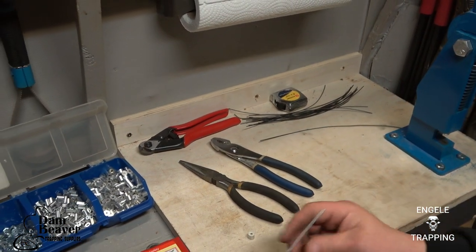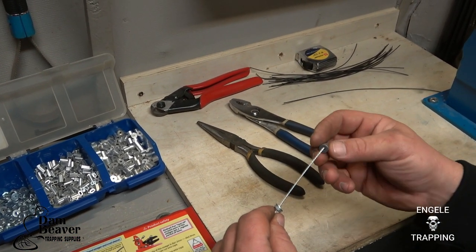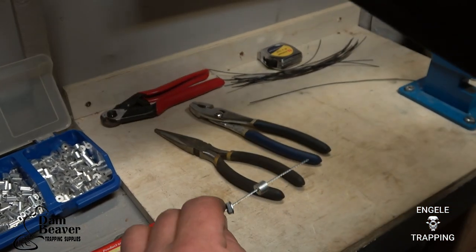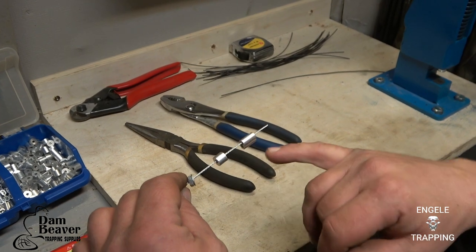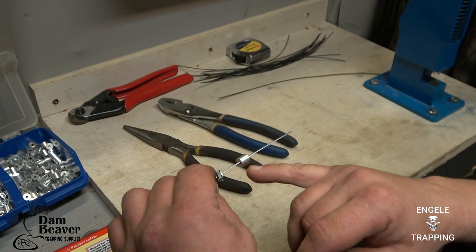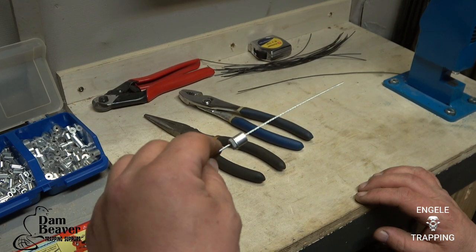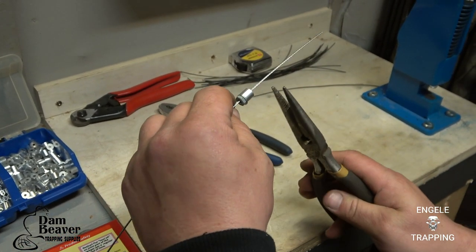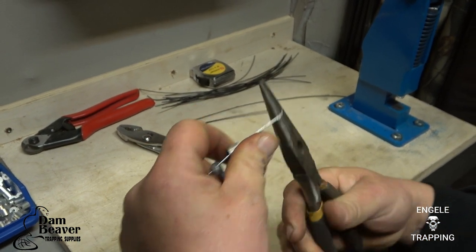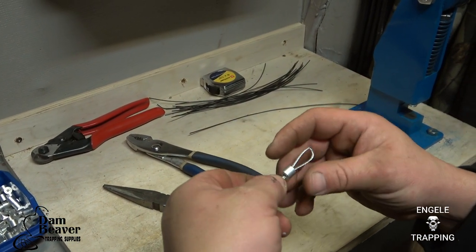Now that you have your loop, you put on your heat-treated nut, you put on your washer, and then your end stop. I used to always make them with 3/32 ferrules — just that and not the end stop — but this year I switched to using the single stop. So again, leaving your snare hanging naturally, you go about 2 and a half inches back and make a 90 degree bend. Then I'll loop this cable back through.